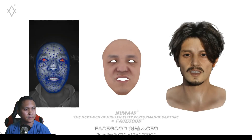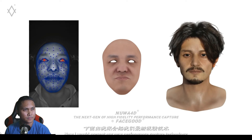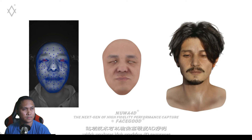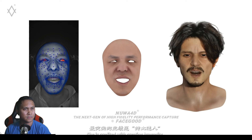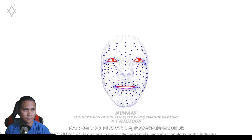Hello, my name is Jello, founder and CEO of FaceGood. I will present a new performance capture technology — the next generation of high fidelity performance capture which produces high precision 4D sequences and could be targeted to any title. The name Nua 4D comes from the ancient Chinese myth. Nua is the mother goddess of Chinese mythology, credited with creating humanity and repairing the pillar of heaven.